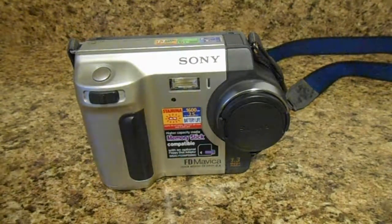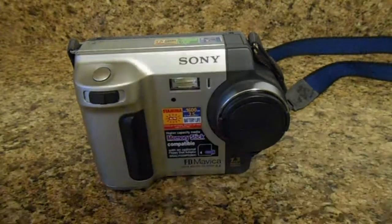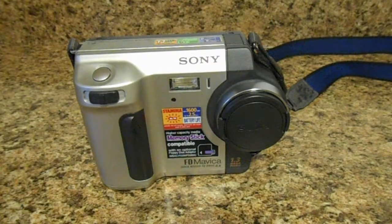This particular camera was produced in 2001, so it's towards the later end of its production run. You might be asking about the image quality since it uses floppy disks. Well, the image quality is decent — I actually took photos and used them on my Facebook profile when I first got this camera.